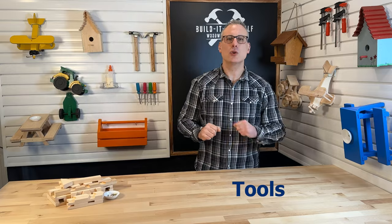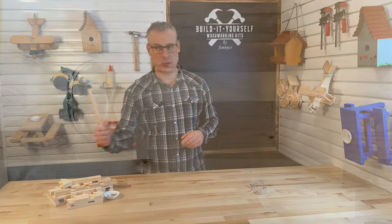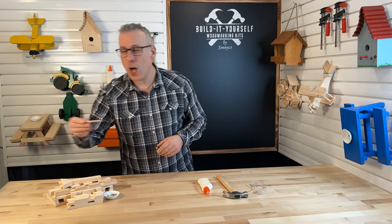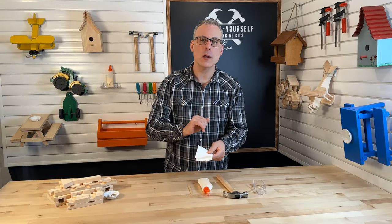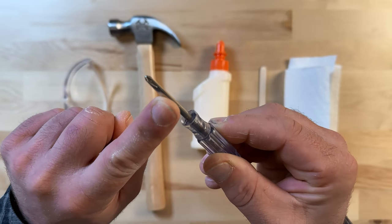Let's talk about the tools you'll need to complete this project. Remember, we need safety glasses. You'll also need a hammer — that's going to help you hit those nails. The next thing you're going to need is some glue. You'll also need something to spread that glue with; I'm going to choose a popsicle stick, but you can use a brush or even your finger. I like to put my glue on a paper towel before putting it onto the wood. And finally, you'll need a Phillips screwdriver. Those are all the tools you're going to need to build this kit today.